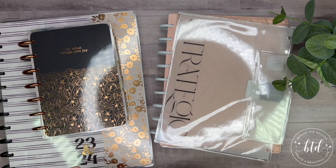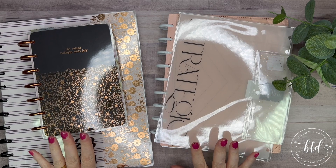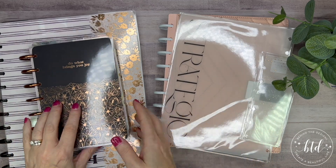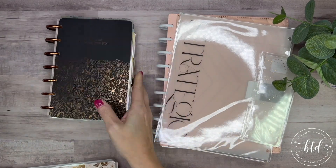Welcome back. I am going to be working in my planners today and just kind of tweaking them a little bit, making them fun, adding in some fun things. I'm only going to be working with my mini and my classic, so I'm going to go ahead and get my big out of the way.